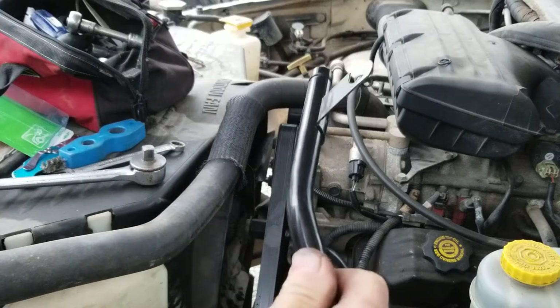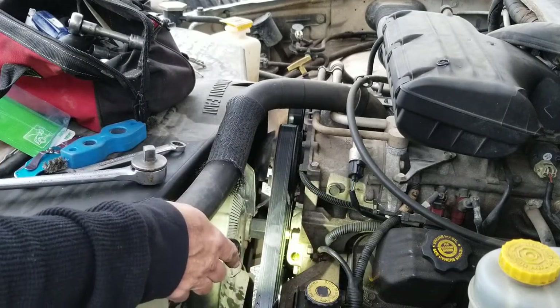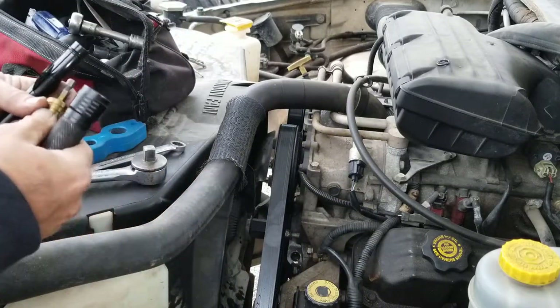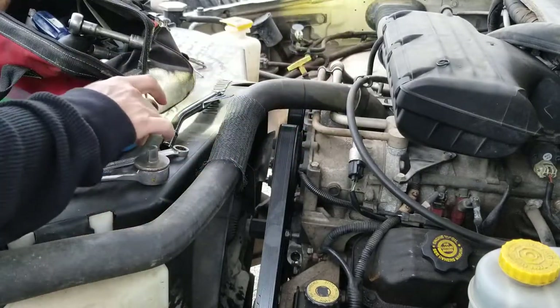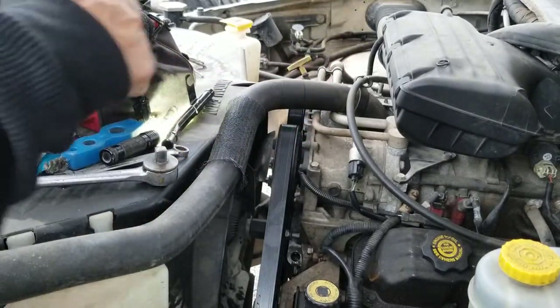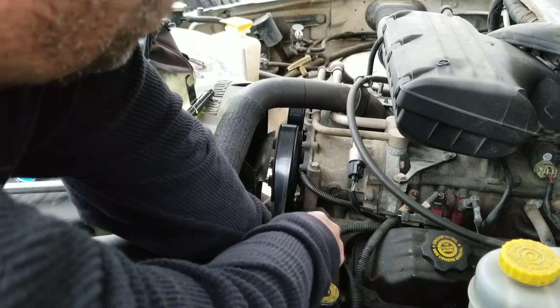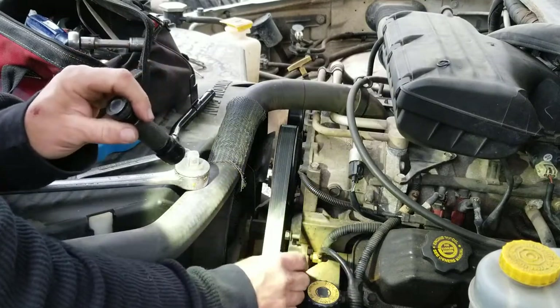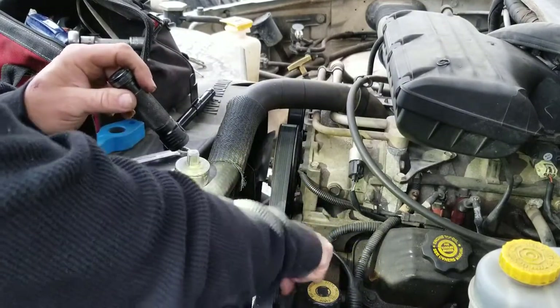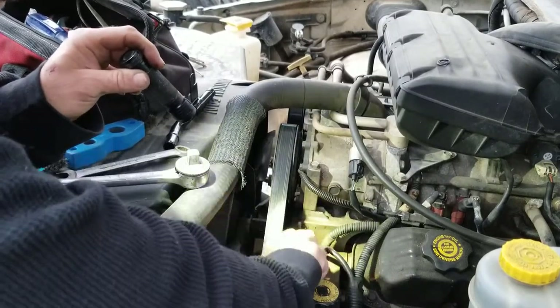Now, you can't just take this and shove it in there because that hole where it goes doesn't really have a chamfered hole. So what I'm going to do is take a step bit and chamfer the edge of that hole just a little bit — that way maybe I won't tear the O-ring up when I put it in. I've just got that bit on a nut driver and I'm just going to turn it and slightly chamfer the outside edge of that just a little bit.